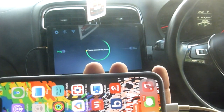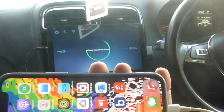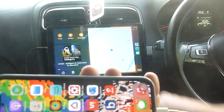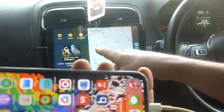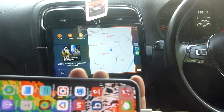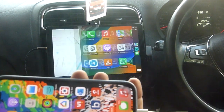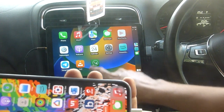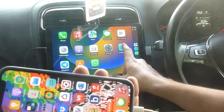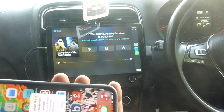Once it is connected, you will get to see it starting on its own. Sometimes it takes a few seconds. Now this is already done and it is one of the things already playing on it. If you go to music, it starts playing.